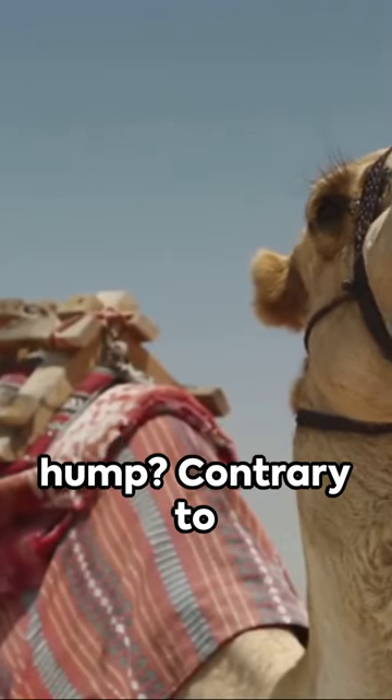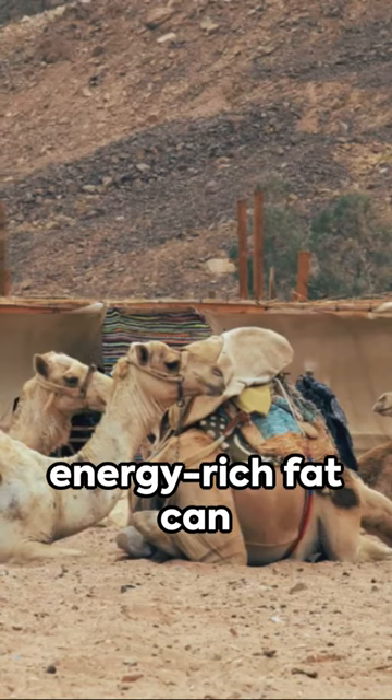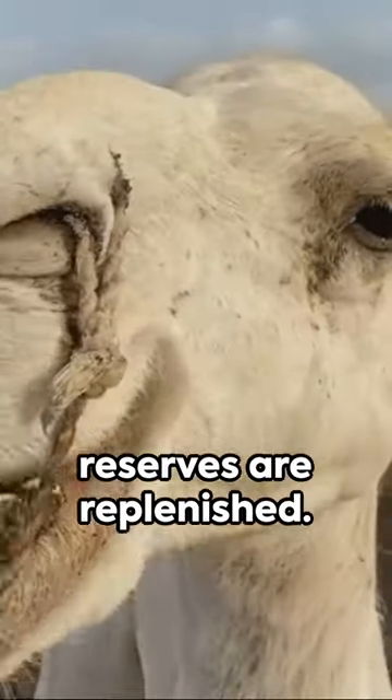Ever wondered what's inside a camel's hump? Contrary to popular belief, it's not water. It's actually a reservoir of fatty tissue. This energy-rich fat can sustain a camel for weeks without food. When a camel consumes food and water, the fat reserves are replenished.